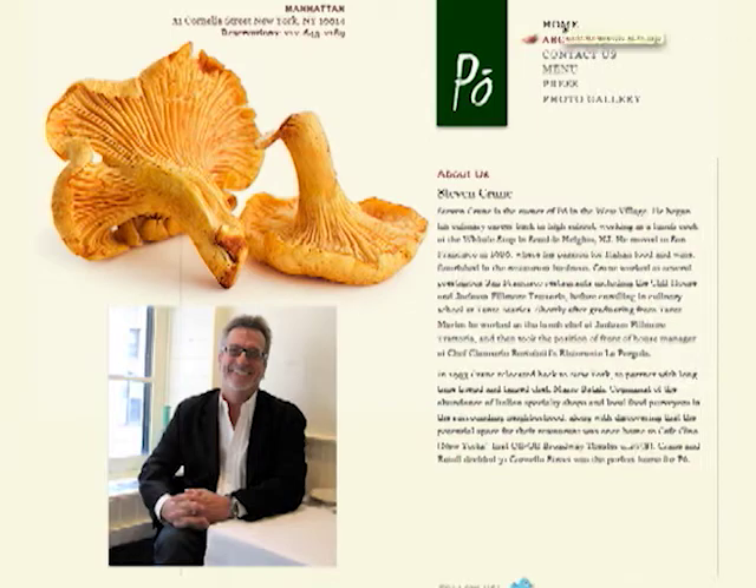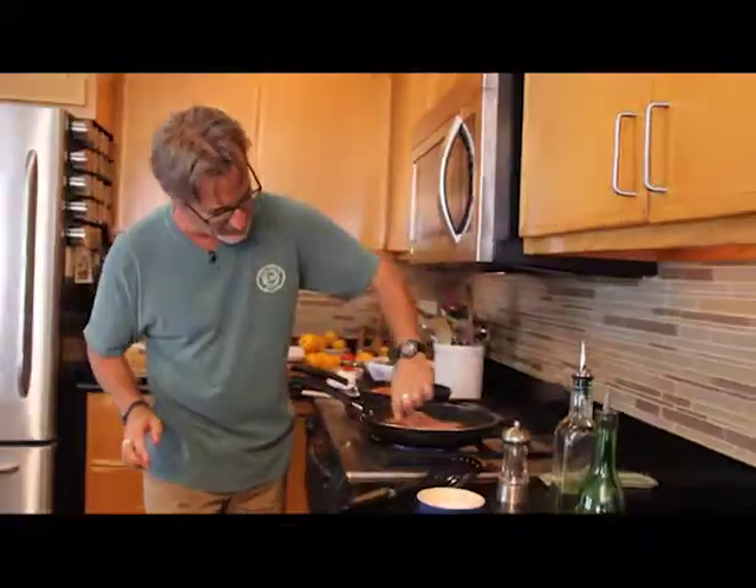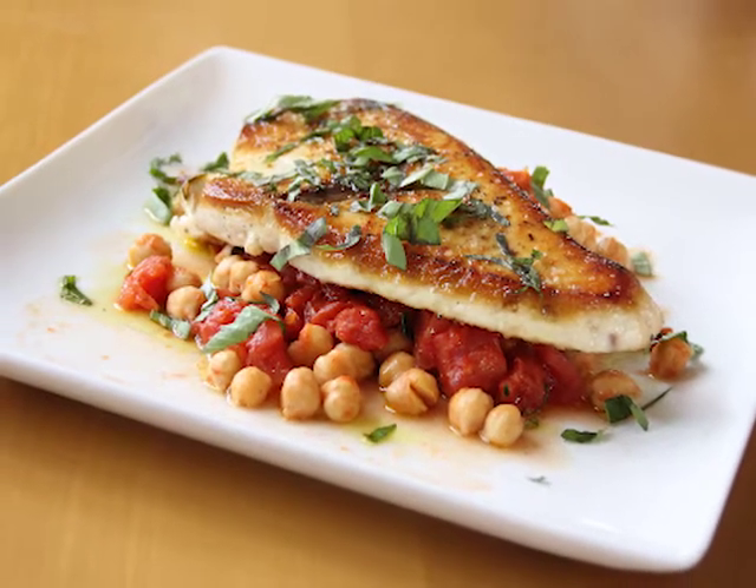Up next, Steve Crane, owner of Poe Restaurant in Manhattan and LBI resident, demonstrates a quick and easy recipe for fresh, local swordfish.